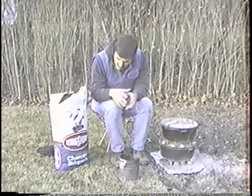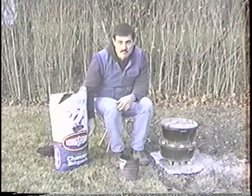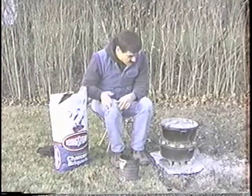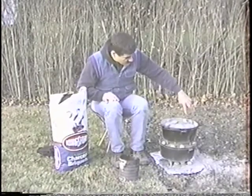I was going to show you a few things. First of all, I use Kingsford charcoal. It's important to use a charcoal that does light — some charcoals don't — but I like Kingsford. What I do is I use eight pieces on the Dutch oven.